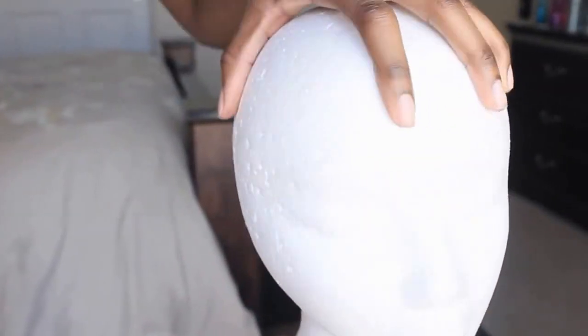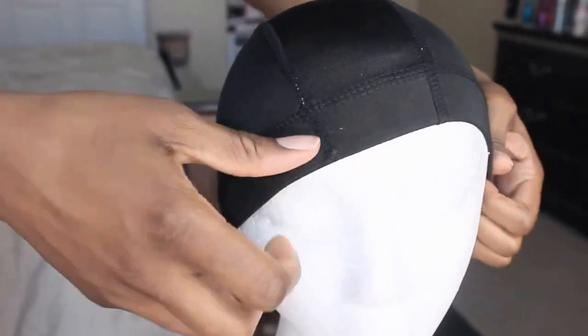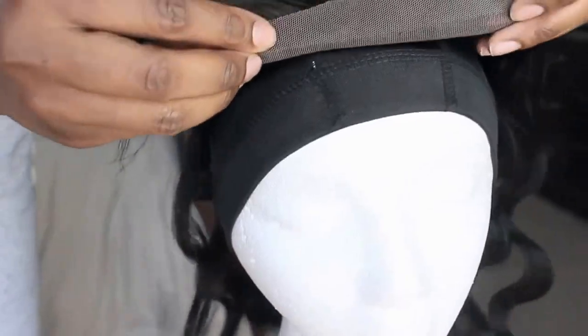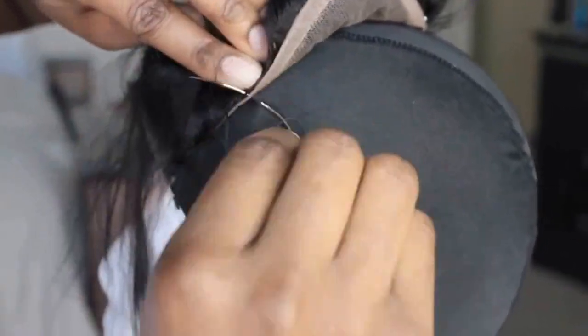I went ahead and secured my styrofoam wig head to the table, and now I'm just adding my wig cap. Firstly, you're going to go ahead and sew down your closure. There's no really particular way to do this — there may be some videos for a more in-depth method on how to sew down your closure. I'm simply going through the lace around the perimeter of the closure.